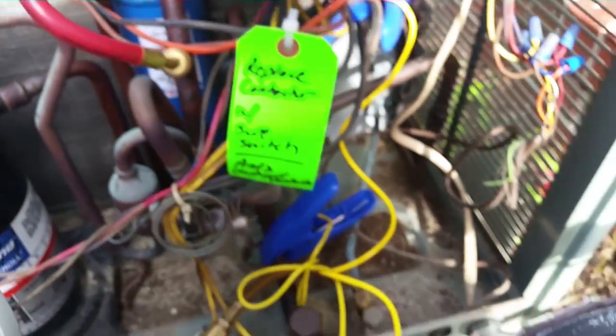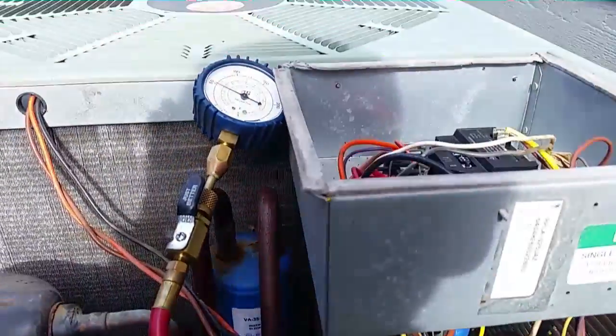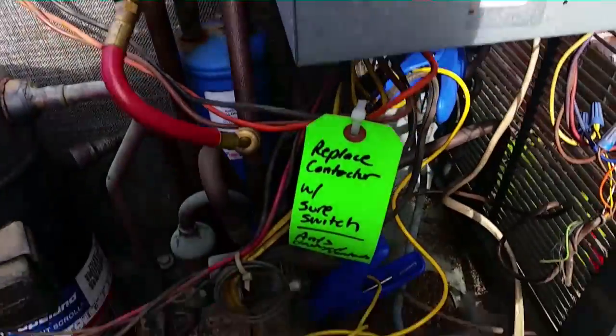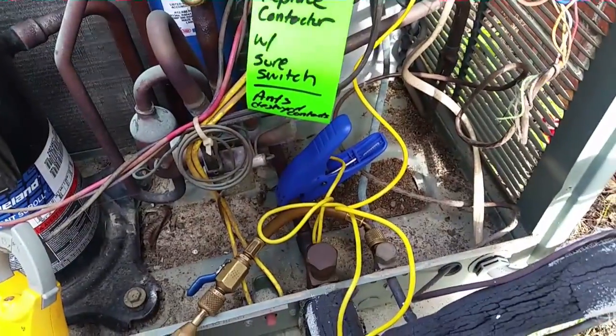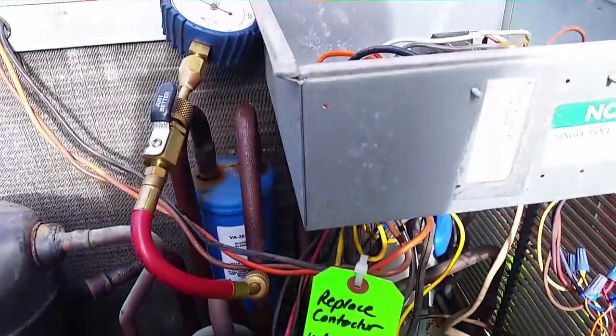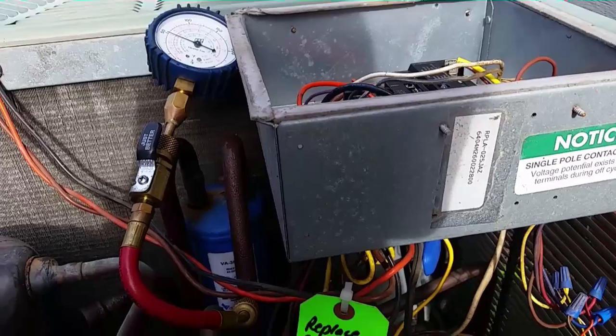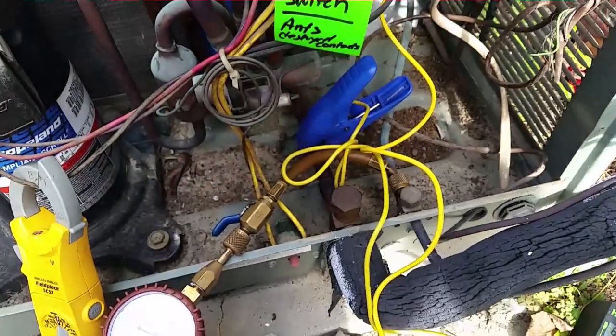I still think it might be a question of the system never having had a dryer — it might need a dryer installed and might have a little bit of non-condensable debris inside. That would explain some of our high head pressure. But like I said, it's 15 years old, coming to the close of its life. Changing out the refrigerant and putting a dryer in is a good idea, but it might not be accepted by the customer. So we'll see. Alright guys, I will see you on the next one.